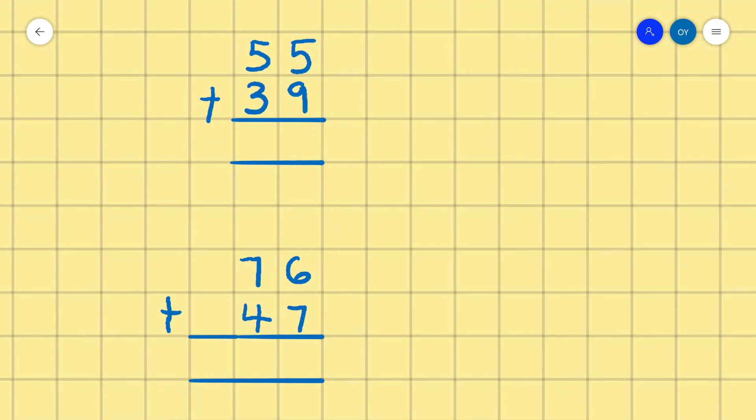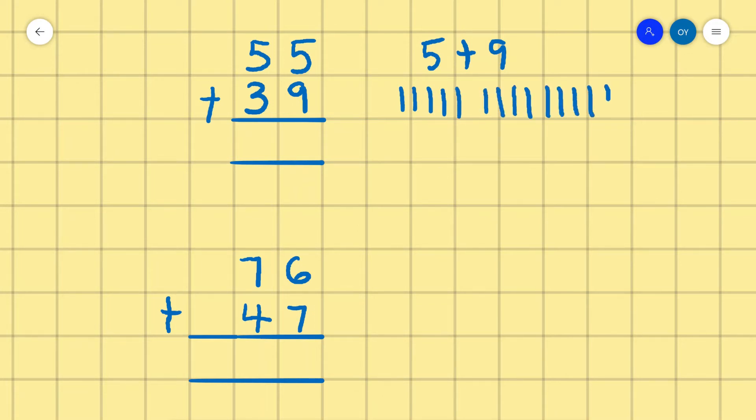55 plus 39. We count 5, then 9: counting all together we get 14. So we write 4 and carry 1.